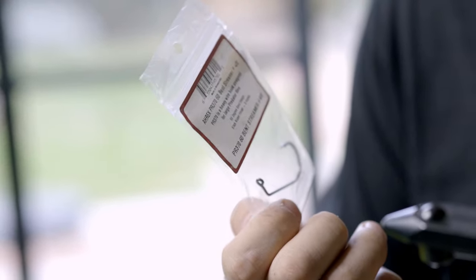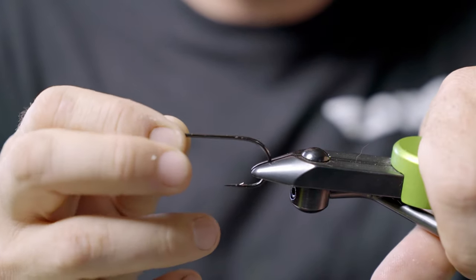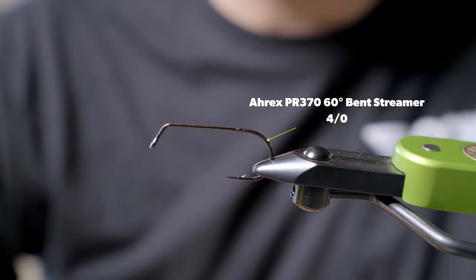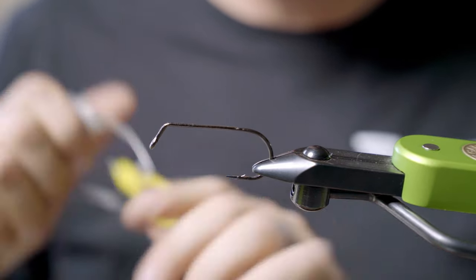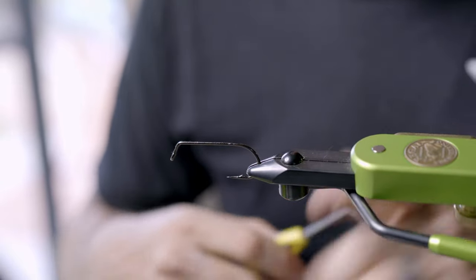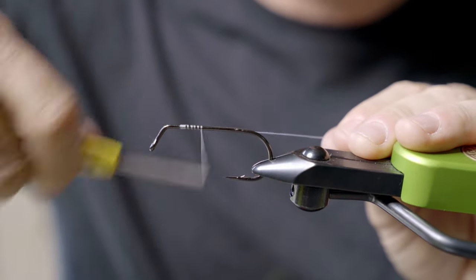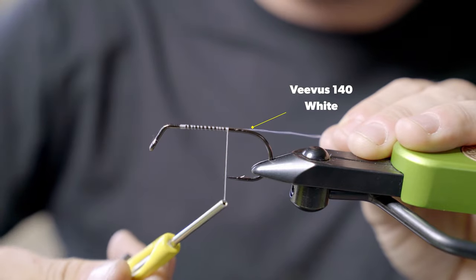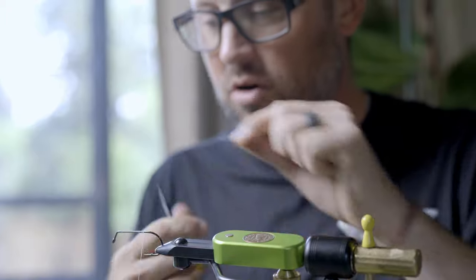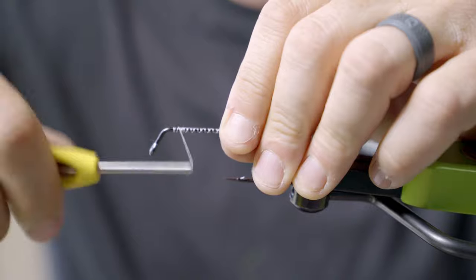This is the PR370 heavy wire, 60-degree jig hook in 4-aught. I tie this down to a 2-aught and even smaller into a 1-aught for clear water, thinner water, and fish that may just not want that big of a fly. But to start with, I always want to throw the big one. I'm going to start with some white 140 Vivus thread. I like white for all my striper flies or big bait fish because it's going to take color and resin if I need to add it.